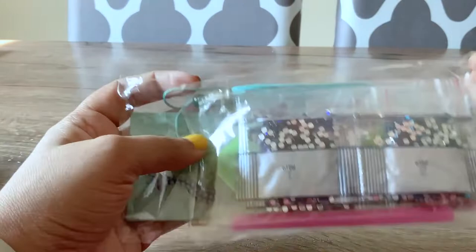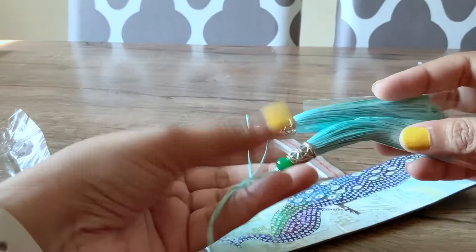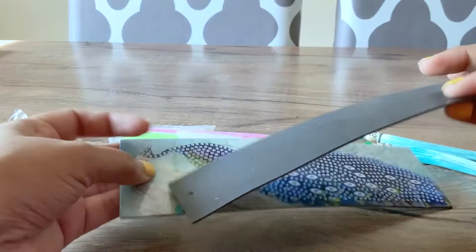The first bookmark set in the packet is a peacock set. I really love the design of it and the kit comes with everything that we need — it has all of the diamonds, the glue, and it even comes with its own tassels.